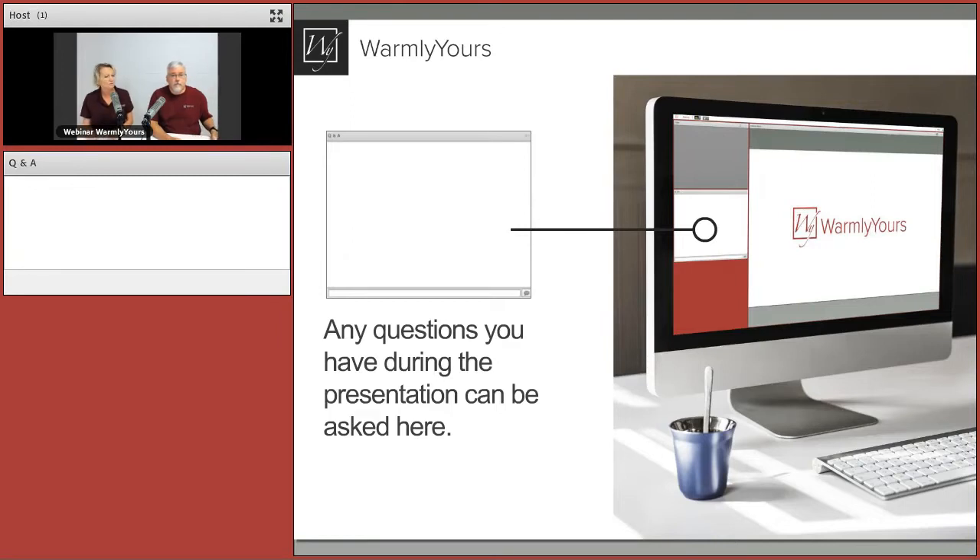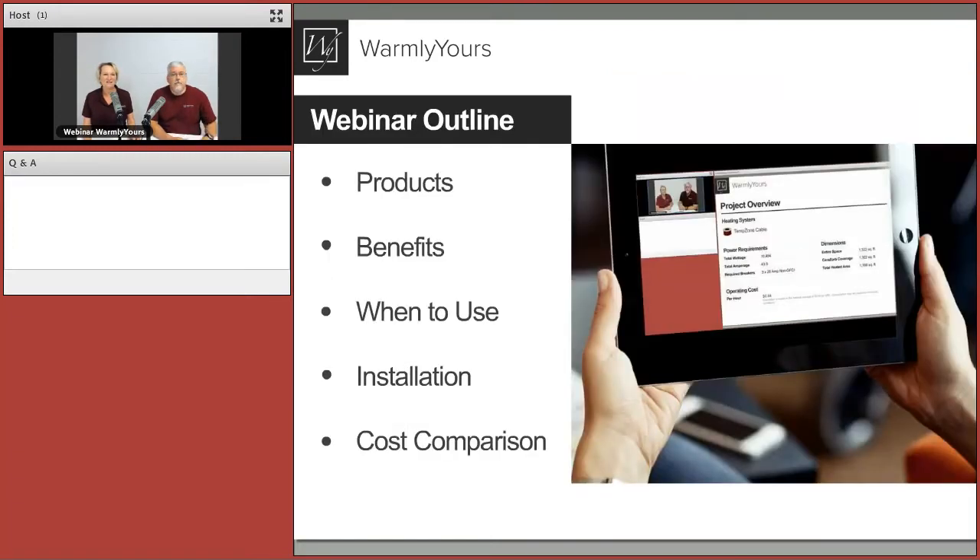But first, we want to make sure that we get your questions. Usually when we send out an invite, we ask people to send in questions and we get a ton. This time, no questions. I guess everybody either knows everything, or they're saving their questions to type into that little white box.